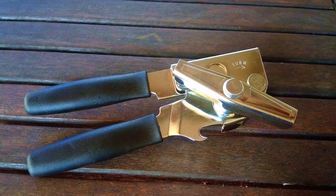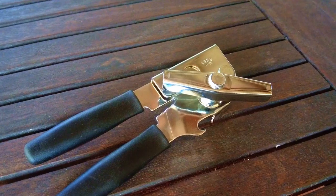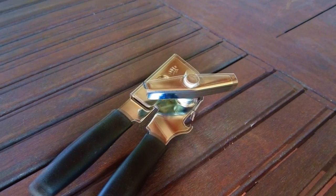The Swing Away number 407 is a 7-inch can opener and is comparable to the Farberware Pro in size, but the Swing Away does cost about double. I paid about $13.95 on Amazon for it.